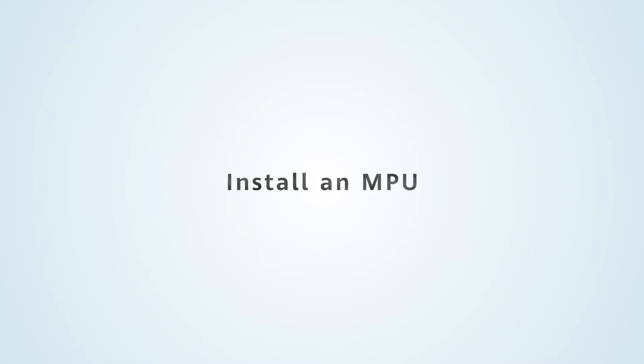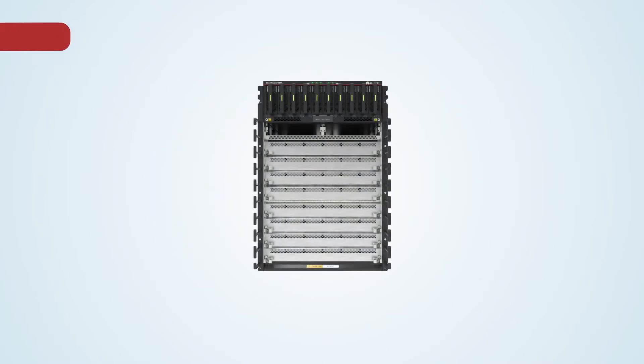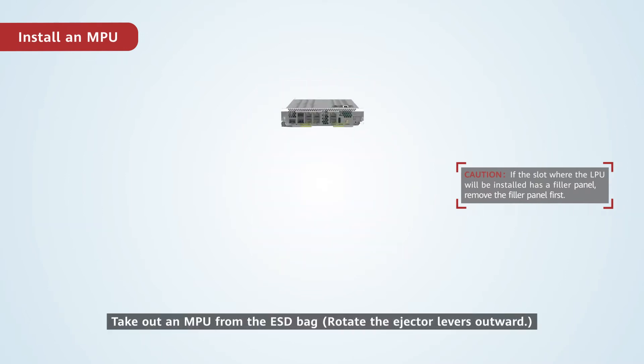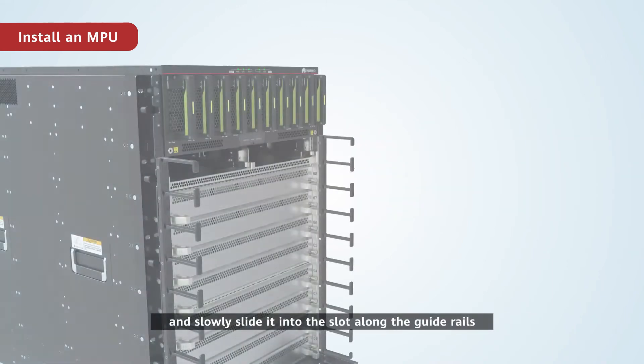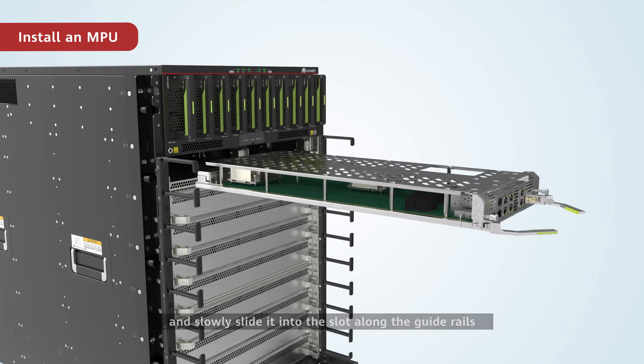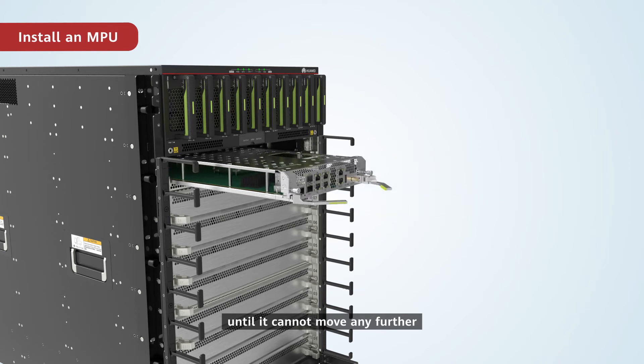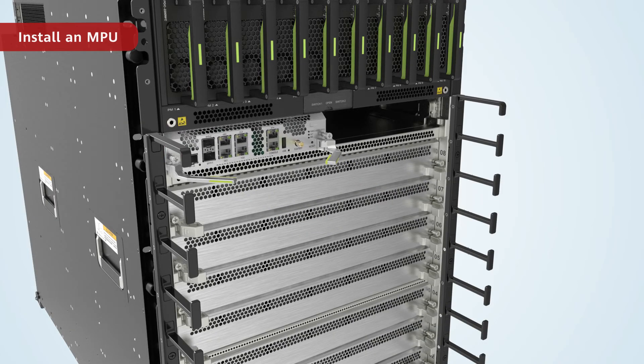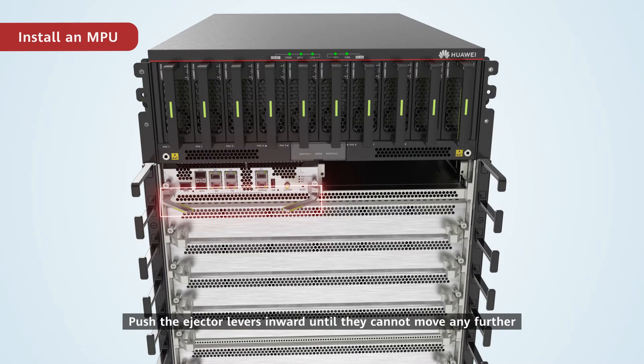Install an MPU. MPUs can be installed in slots 9 and 10 on the chassis. Take out an MPU from the ESD bag and slowly slide it into the slot along the guide rails until it cannot move any further. Then push the ejector levers inward until they cannot move any further.